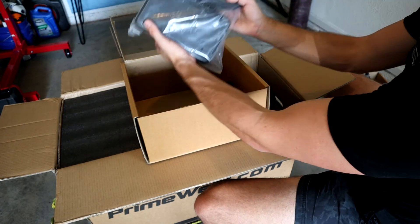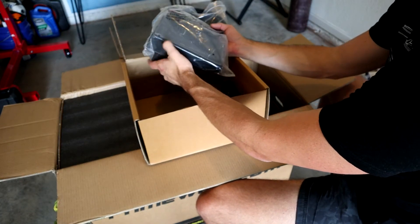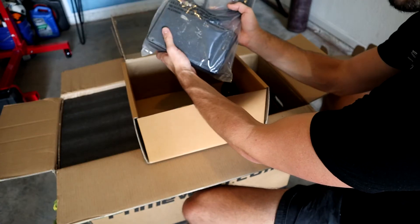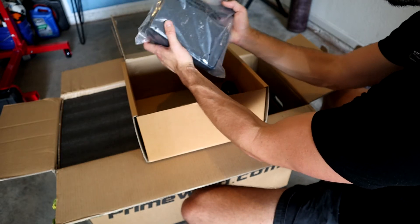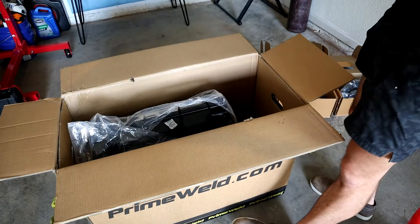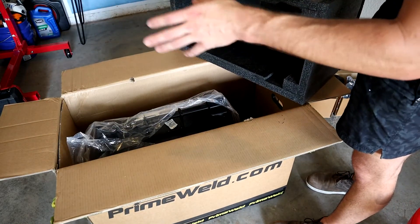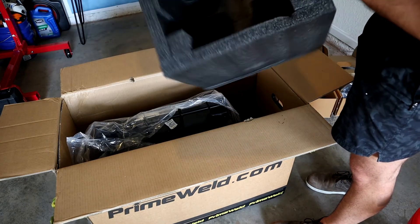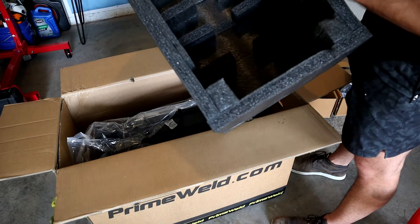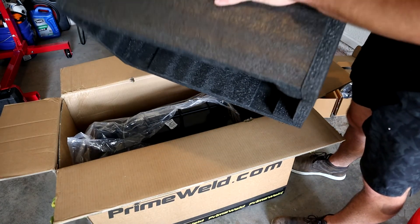And then finally, we have the foot pedal. This is going to be your main source of control over your TIG machine - how you determine how much amperage you are feeding to your workpiece. This is the metaphorical gas pedal for your TIG welding machine. As we take off the top section, you'll see that this is a full complete clamshell - top half and a complete bottom half as well. This machine is not going to take any damage whatsoever in shipping because of the way they have boxed it.